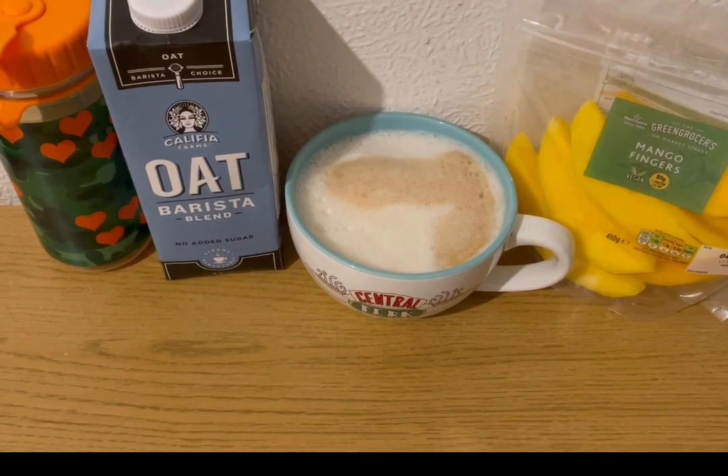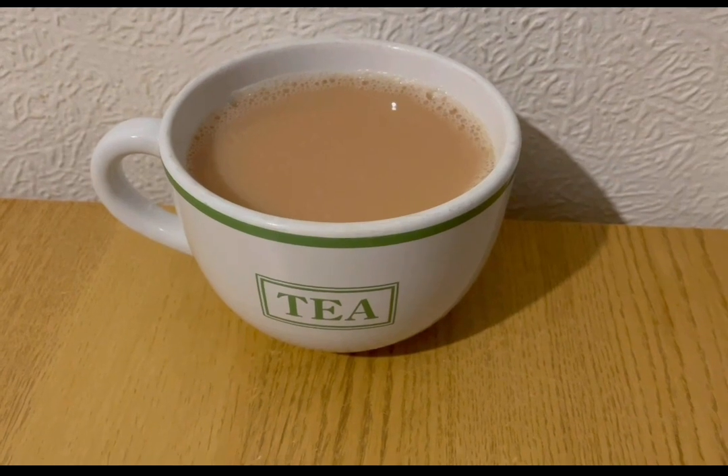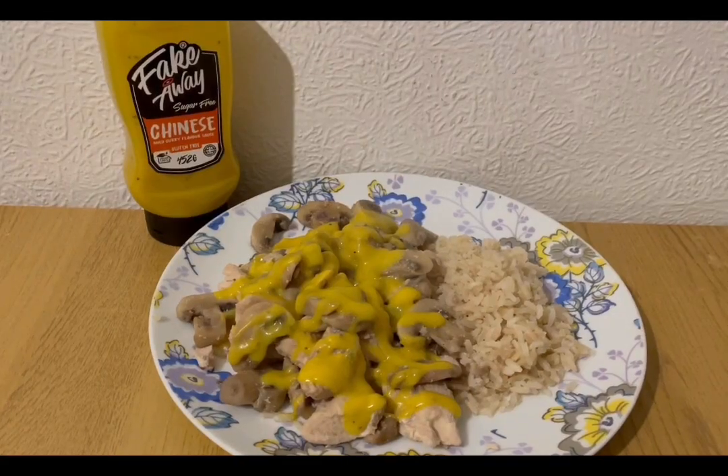It's a little bit late in the day but I'm having a Yorkshire Tea Breakfast Brew. I'm allocating myself 100 mils of semi-skimmed milk for the day, which is one smart point.